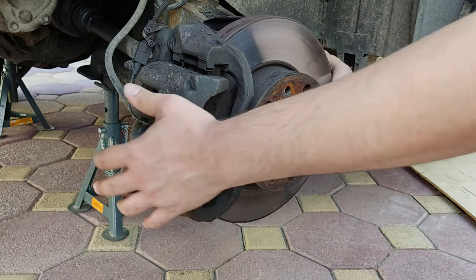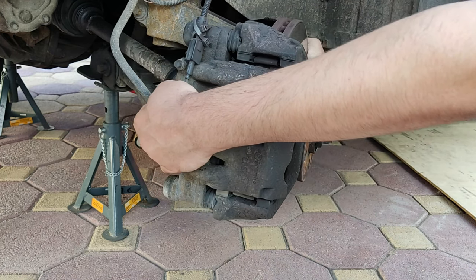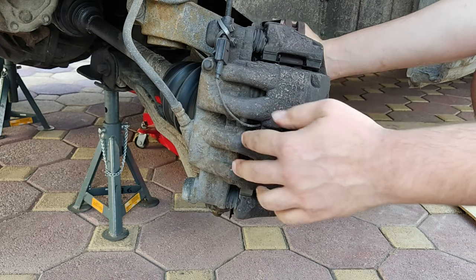You would need to rotate your steering wheel to get a better working area, but before you do so make sure you place an appropriate horse or jack to your vehicle, as safety is number one priority.